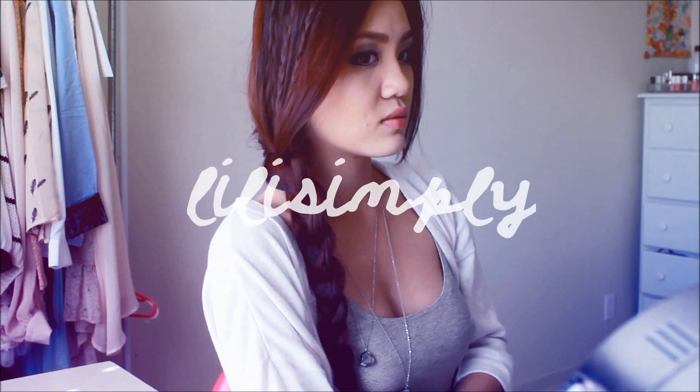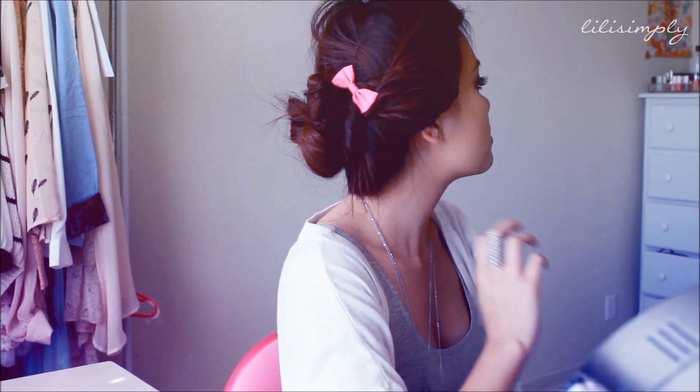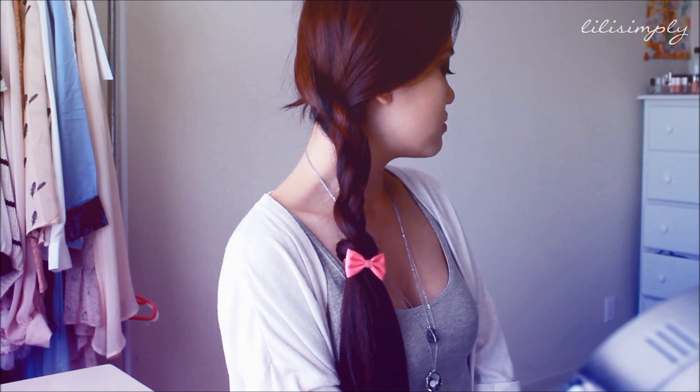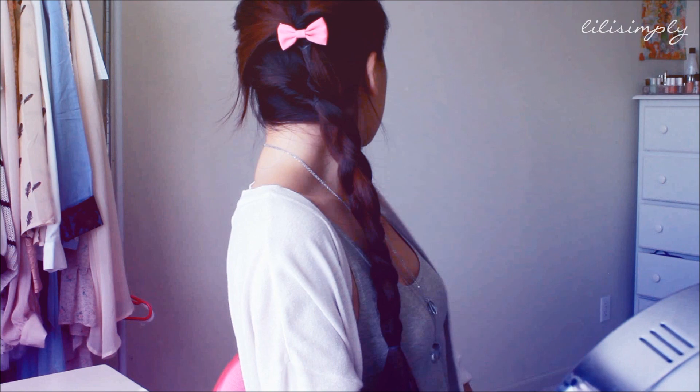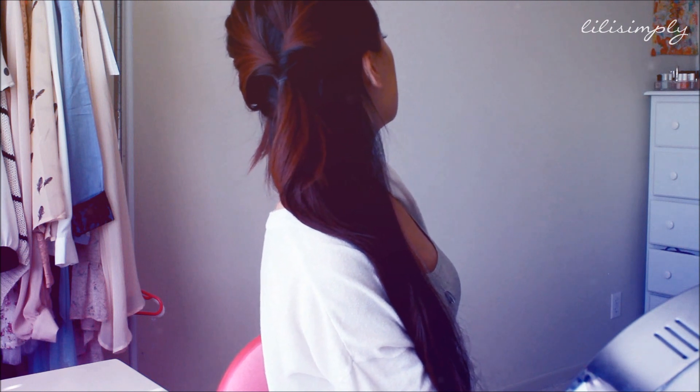Hey guys, it's Loli and today I am back with a few quick and easy hairstyles that I would actually do for school. These shouldn't take any more than 5 minutes tops and I think they're really cute compared to the regular ponytail. So if you'd like some more videos, please do thumbs up this video and let's get started.